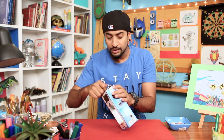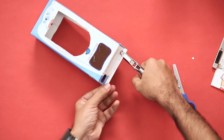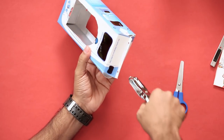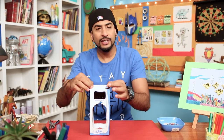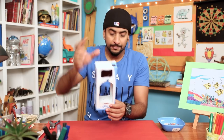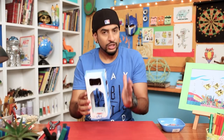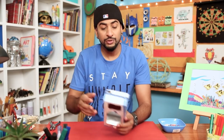Before we start painting it, we'll use the same punching machine and make two more holes on the top. So we've made two holes here, and here we can attach a string to hang the bird feeder when it's ready. So the structure is ready.